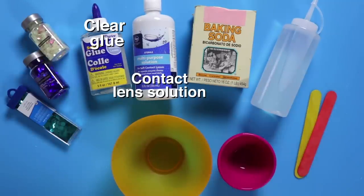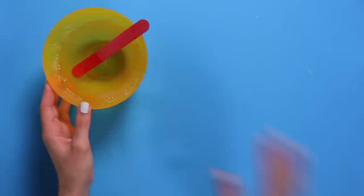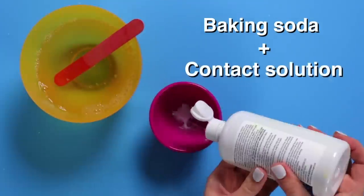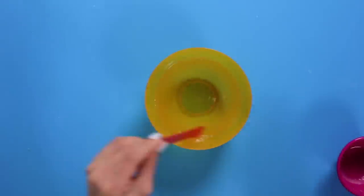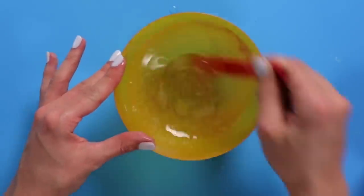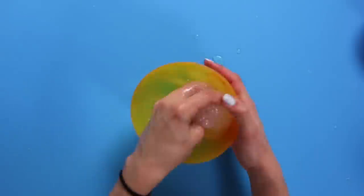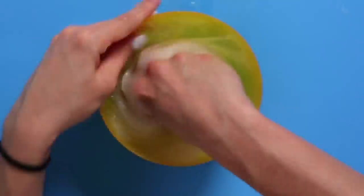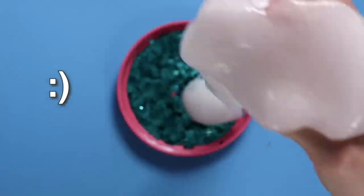For this DIY, you'll need clear glue, contact lens solution, baking soda, and glitter or sequins. First, mix equal parts water and glue in a bowl. Next, mix your activator — one part baking soda to four parts contact solution. Slowly add small amounts of activator to your mixture. Keep mixing until the slime begins to stick to itself. Add more activator if your slime is still too sticky. You want it to be somewhat sticky to hold the glitter. Finally, mix in your glitter and crunch to your heart's content.